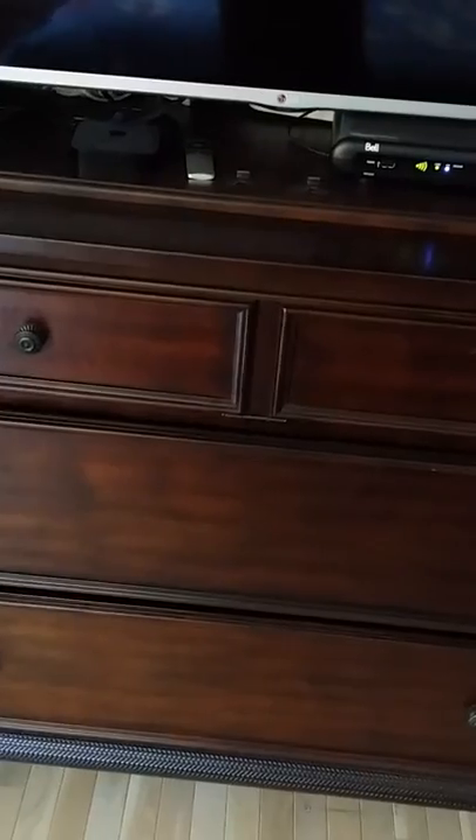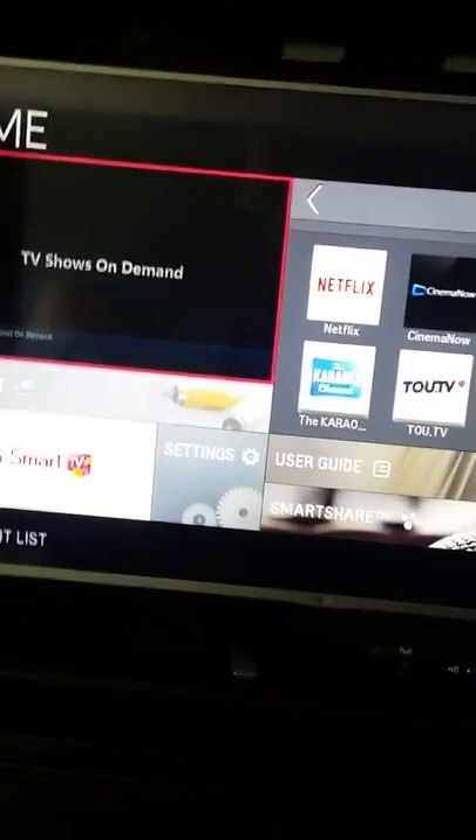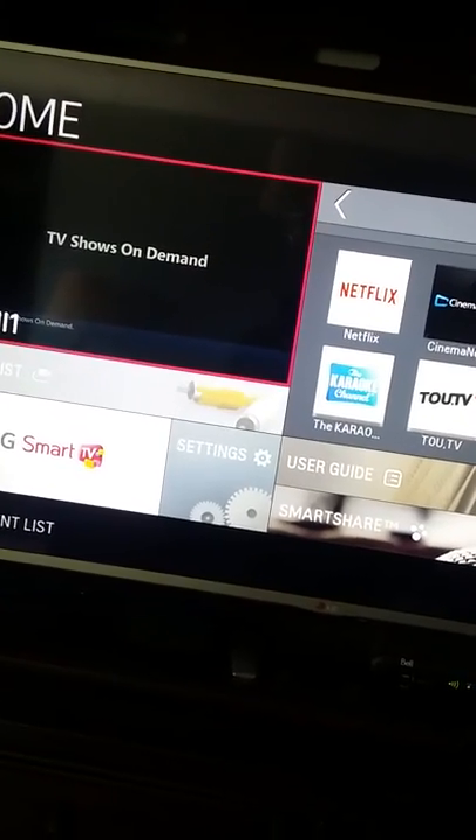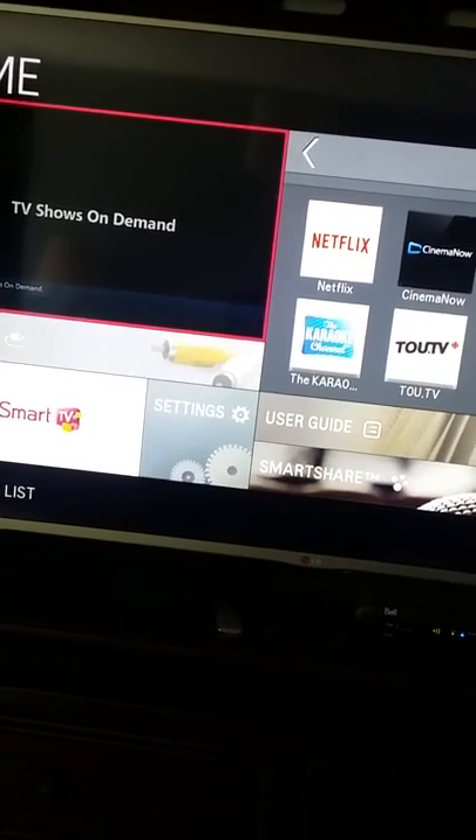Let me just try that again. TV off, push the power button — TV turns on and comes right on Bell. Push smart on the LG remote, and it goes right to the smart TV screen. So that's the easy way to get Netflix in the bedroom.